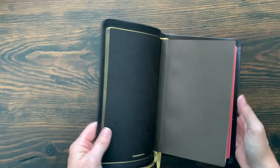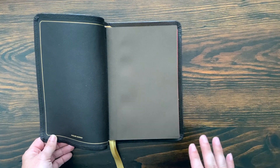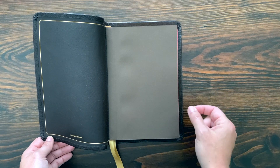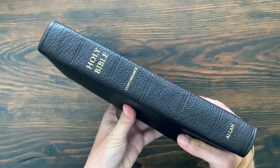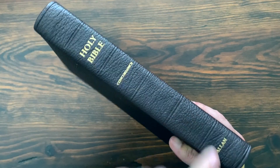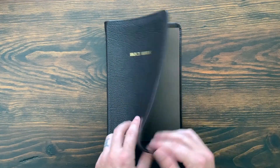This Bible was printed by Royal Youngblood in the Netherlands but bound by Charfleet. As far as size goes — the standard Long Primer is six inches wide; I measured this at five and seven-eighths, just a hair thinner. It's eight and seven-eighths inches tall, the same as the 53. They use 28 GSM paper instead of 36, so it's only one and three-eighths inches thick versus one and three-quarters inches thick on the 53 and the 63 — significantly thinner, which is why they call it the Thin Line.